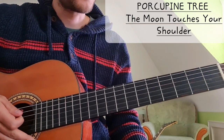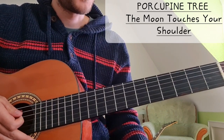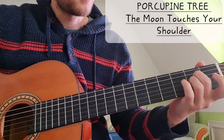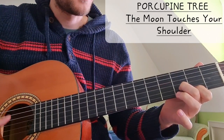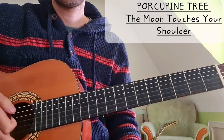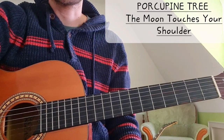Very cool song by Porcupine Tree - very old one, but it's great. I really enjoy the more melancholic, psychedelic stuff. That's it - short one today. Thanks for watching and see you next time.